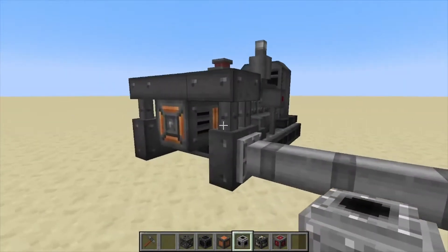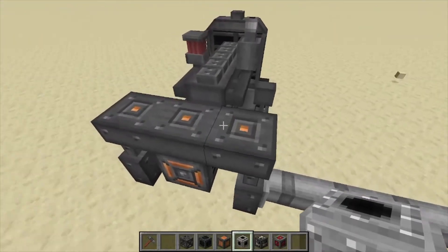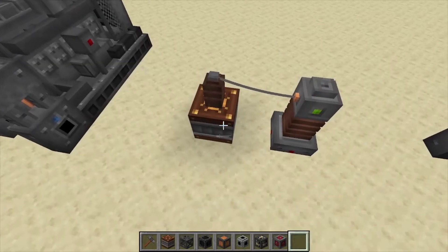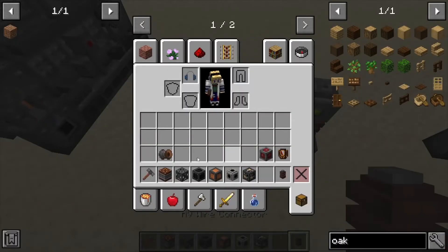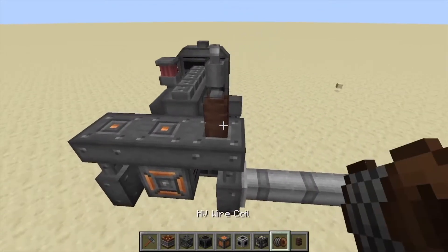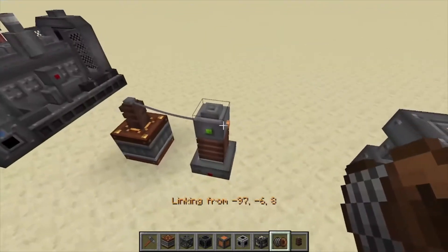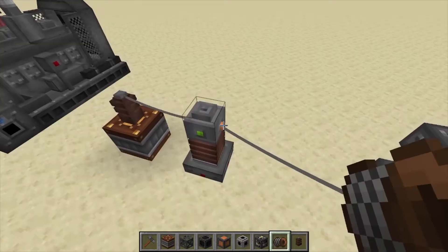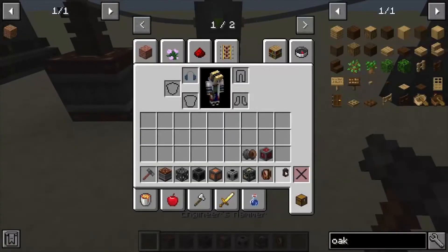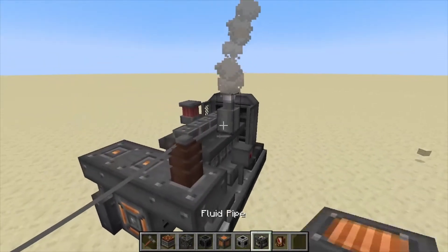We're going to send our biodiesel into here. It has three outputs on top — you can directly connect HV capacitors to it if you like. But we're going to test it out and see what this thing can do, so we'll run cables like this and then run that cable over to our transformer.